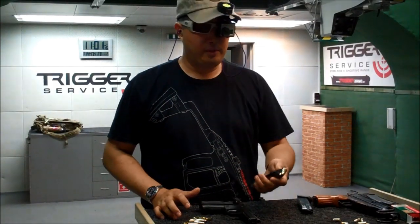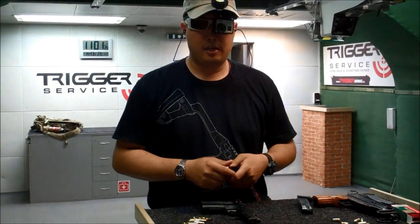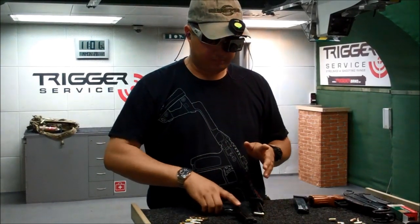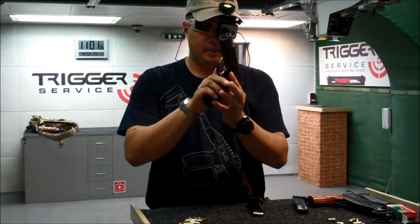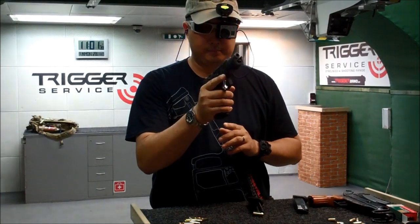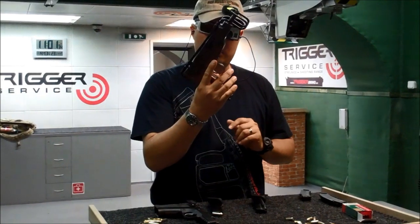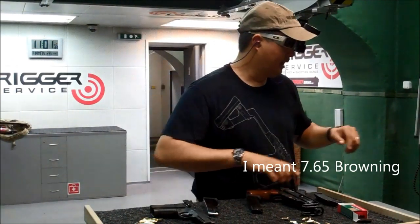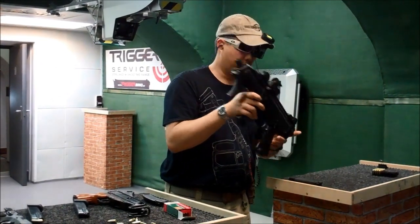All right, this is Nick. I'm in the Czech Republic in Brno, and I'm visiting this wonderful place called Trigger Service. I've rented a couple of Czech guns to try them out. I have a CZ 75 SP01 — sort of a competition gun — a Scarabus, which is kind of like a Scorpion and shoots 7.65, and then I have the Scorpion EVO 3.